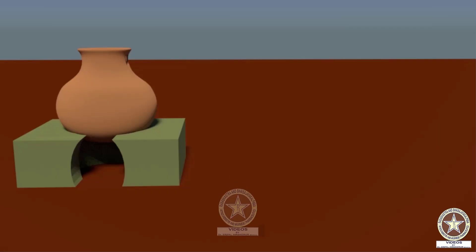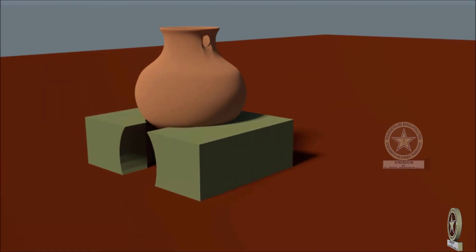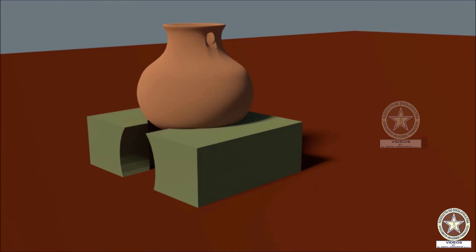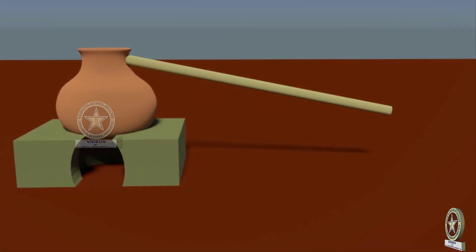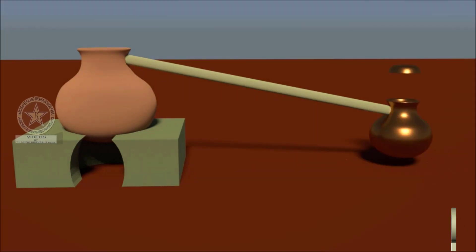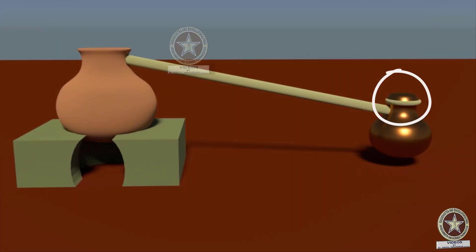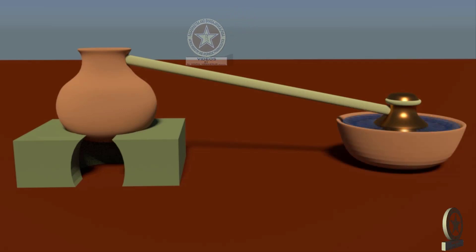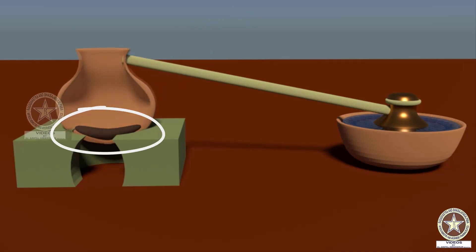Coming to the instrumentation of Deki Yantra: a Bhanda or an earthen pot is taken. Just below the neck, a small hole is made to fit a bamboo pipe. A hollow pipe is then introduced into this hole. The other end of the pipe is inserted between two bronze vessels whose mouth is sealed. The sealed bronze vessels are kept in another vessel filled with cold water. Then the mercury, which is ground with Aushadi Dravya, is kept inside the earthen pot.